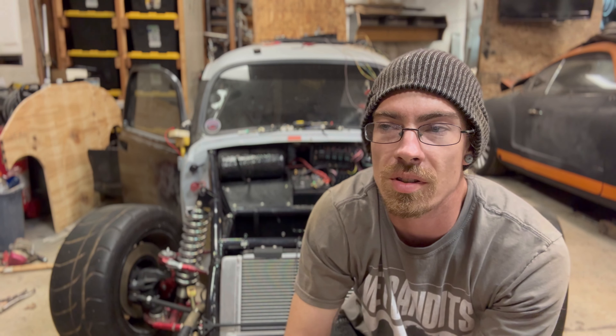What is up guys, welcome back to another episode of Ubercold Garage. On this week's episode, if you saw the thumbnail, we are installing electric power steering into the bug. I found out about this a couple months ago, have been doing research, and finally pulled the trigger on a 2004 to 2009 Toyota Prius electric power steering.